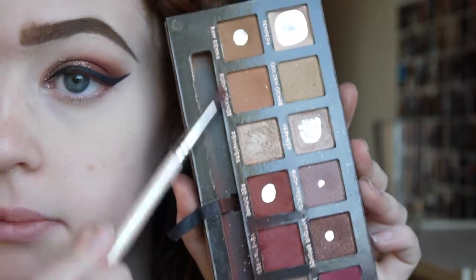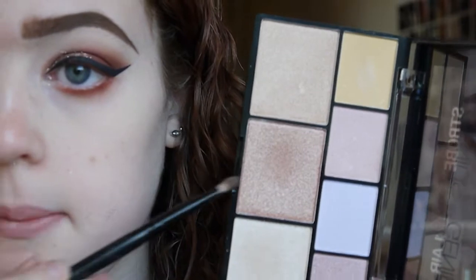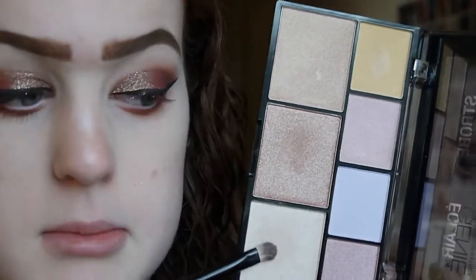For the lower lash line I'm taking my flat definer brush with venetian red and red ochre again, then blending that out with my big fluffy brush. For the inner corner I'm taking the NYX Strobe of Genius highlight palette and mixing two shades together and applying that. Then I'm going to tight line using Maybelline Master Gel Eyeliner as always, and then put mascara on.